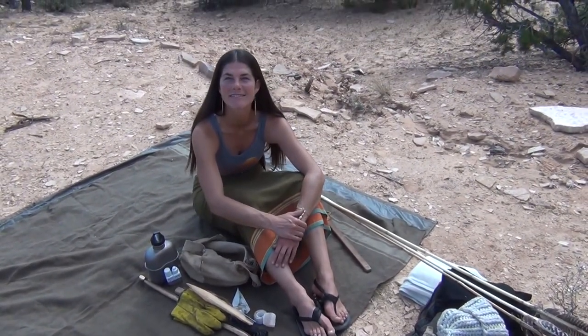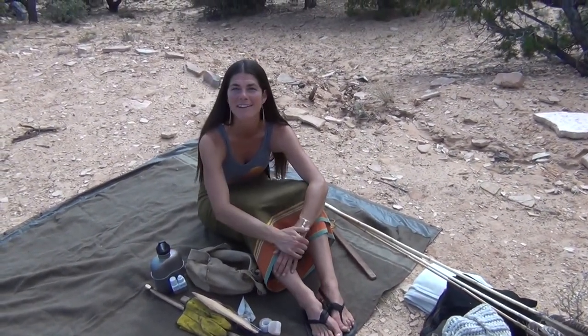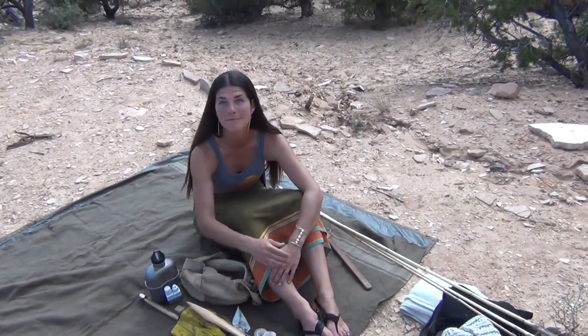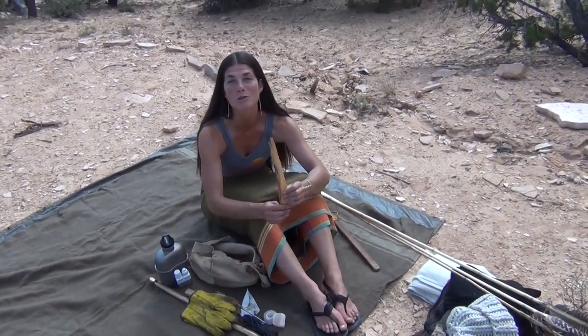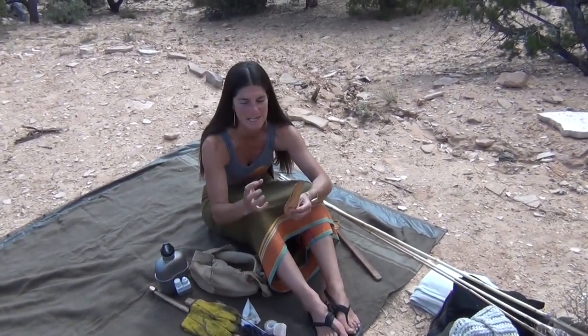For those of you guys that don't know what pitch wood is, I have a how-to-make fat wood video — check it out. But basically, Kirsten, can you explain what it is? Pitch wood basically often comes from a pine tree and is full of dense hardened pitch.